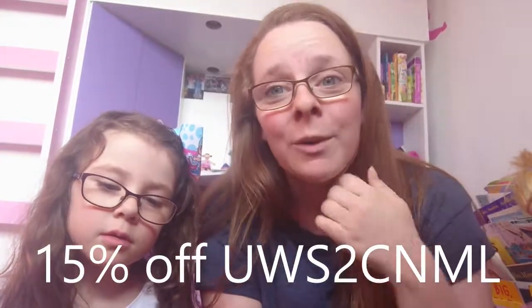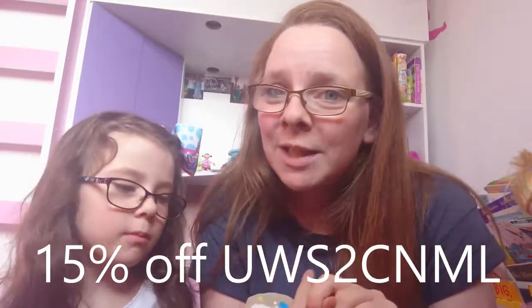We've had lots of fun making our pebbles and we're going to hide them soon, or maybe tomorrow. If you want to give them a go, I'll put the link in the description box below. I also have a discount code for 15% off the price — it will be in the description below. It is UWS2CNML. I might put it across the screen as well.